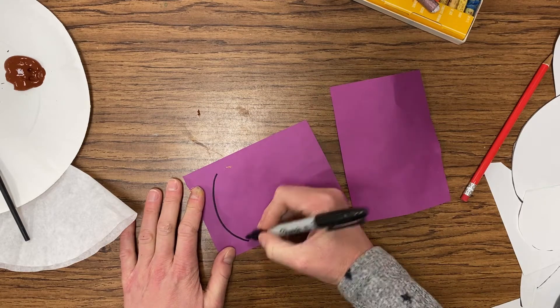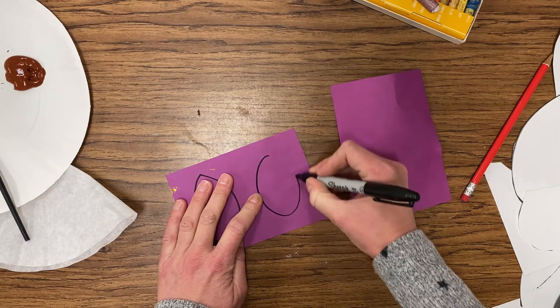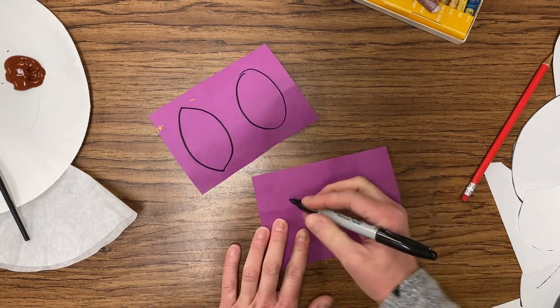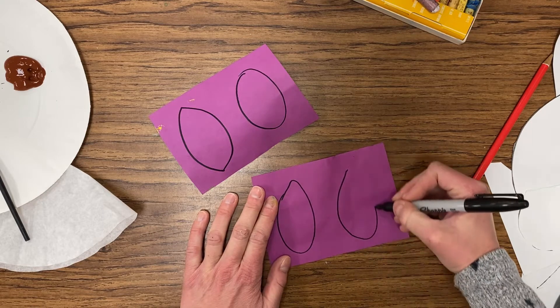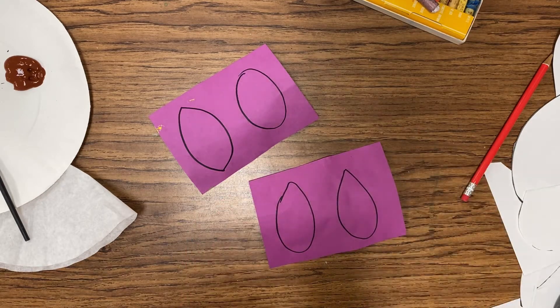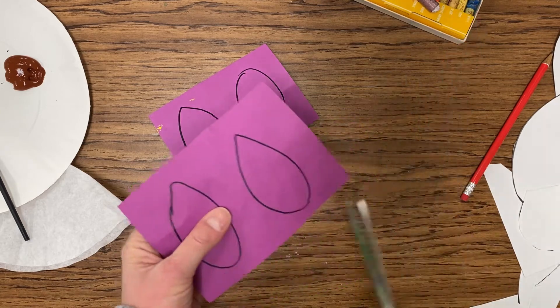I'm going to use Sharpie so you can see it. Ovals are great, football shapes are great, drawing a smile or a half circle. Work on both pieces of paper — make them fairly large. They should be very big, using most of the paper. Then you are going to carefully take scissors and cut those shapes out.